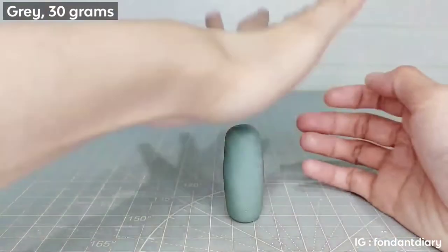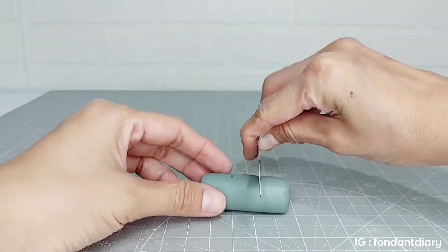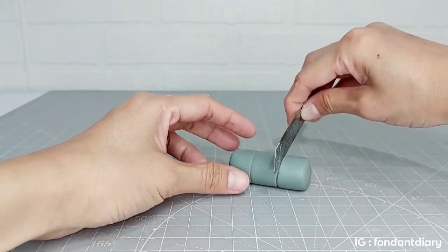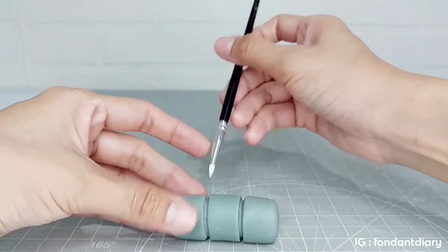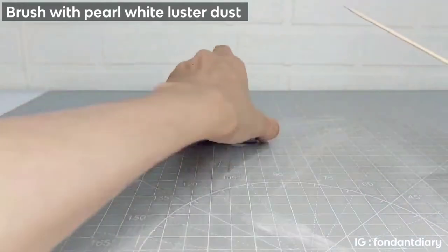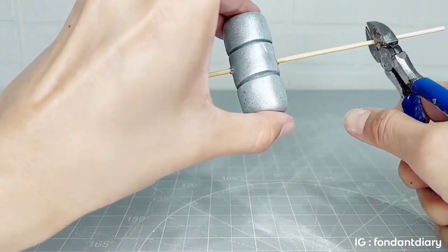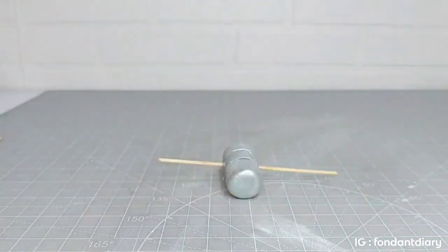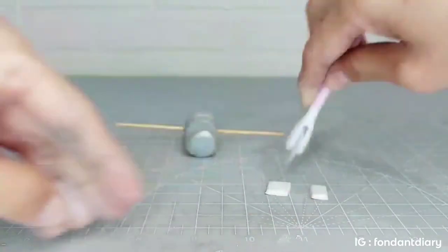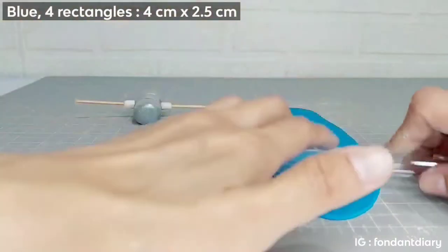And next I will make the satellite cake topper with gray fondant, and I brush it with pearl white luster dust. And for the satellite wings I use blue fondant.